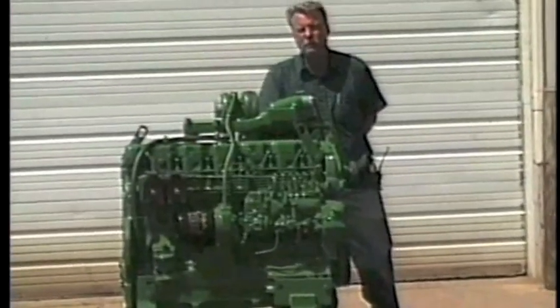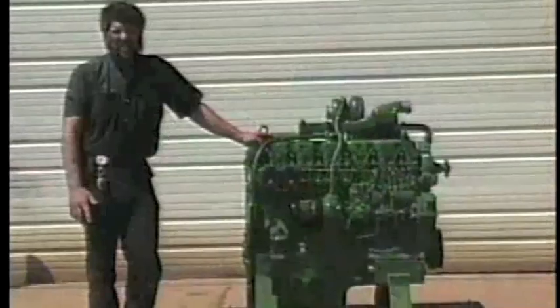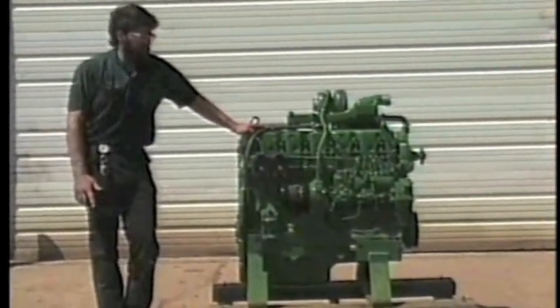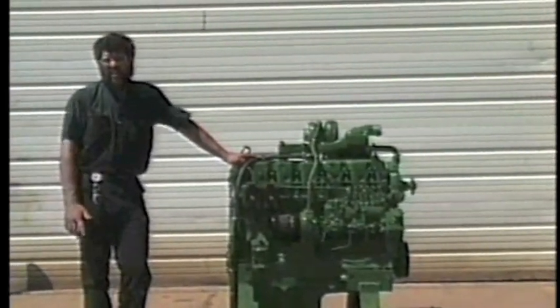It's a tremendous 100-horsepower tractor, and if we can ever help you, give us a call. We put together a package for between $6,000 and $7,000, and we can put a 466-inch engine in that 4020.